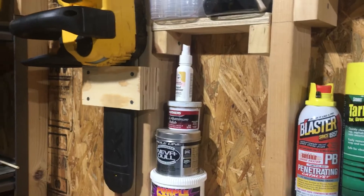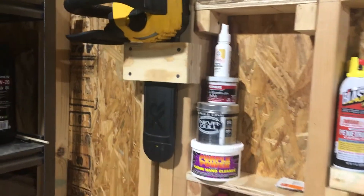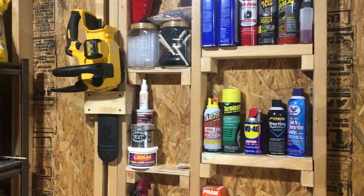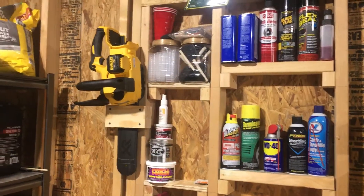Screwed together, and then I just put two screws in that bottom piece to mount to the stud — and there you go, chainsaw holder. I'm going to be making two or three more of these for our property, but cheap easy way to get that chainsaw off the ground. Thanks for watching.